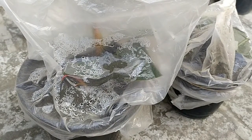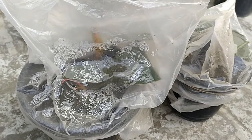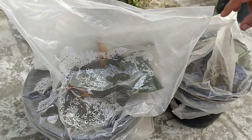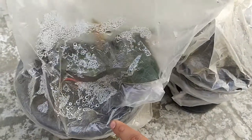Hey friends, I'm Sanchet. Welcome back to our channel Breathing Space. This is a follow-up video which I am making after two weeks of growing the rubber plant from the cutting.